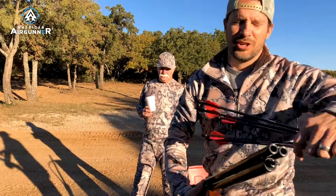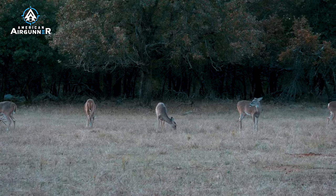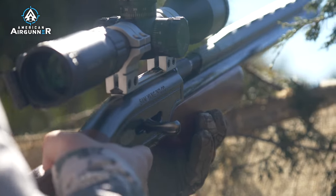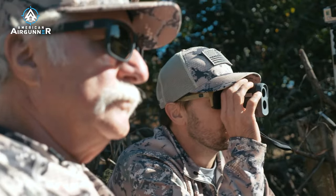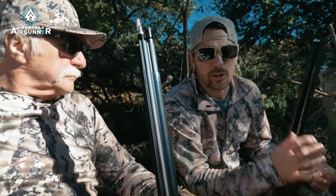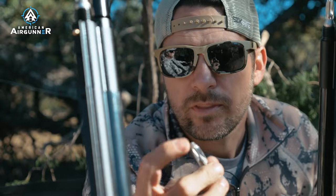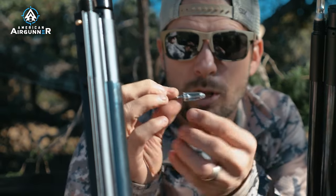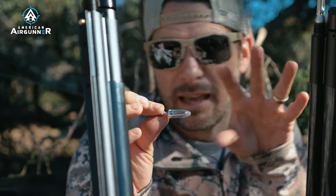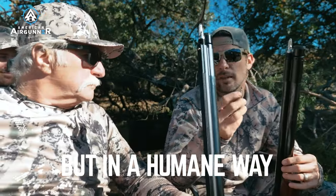So you can shoot two arrows. With the Air Bolt, the best thing to do is take the tips off, load them in, and then when you get to where you're sitting you can screw your tips in. These are Interlock Shape Shifters. They hit the deer, this explodes, and the blades deploy — and then bad things happen to that animal, but in a humane way so that they die quickly.